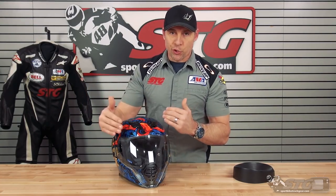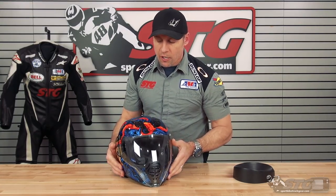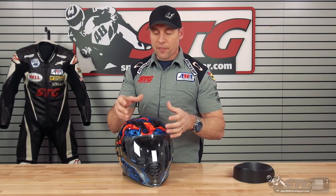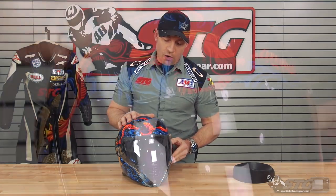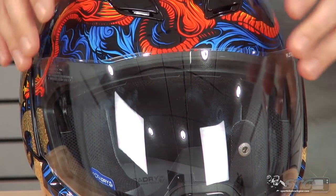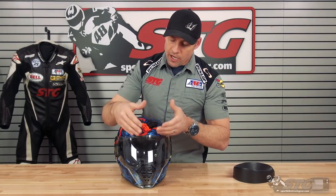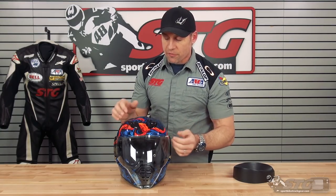Noise level — especially considering you're going to be bringing air in down here — I would say not crazy loud, but the Airframe Pro is also not crazy quiet. What I've found with most Icon helmets is they do tend to produce a little bit of noise but they do come with typically very good airflow. Helmets that have the drop-down inner screen most times sacrifice a little bit of ventilation up in the top of the helmet, because they have to make adjustments to the EPS — that shield is riding up in an area they'd normally leverage for intake vents.